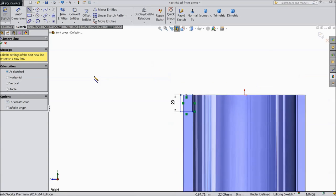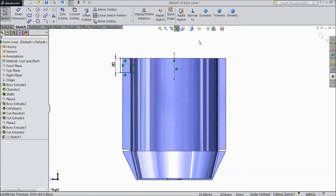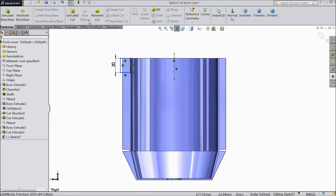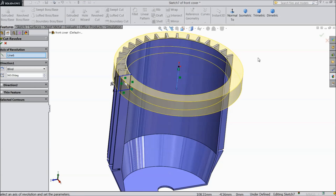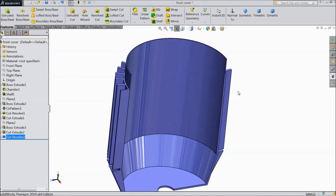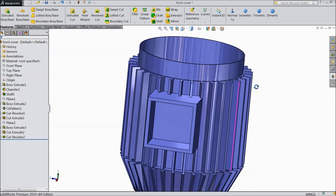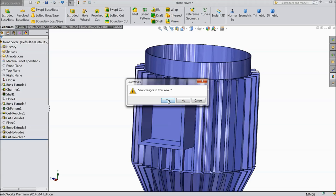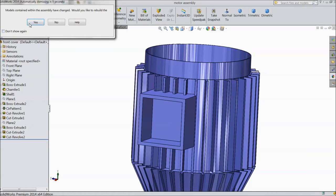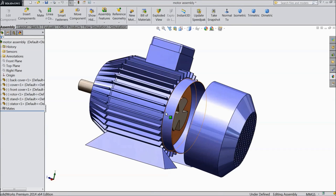Select one center line and draw a center line from origin point. Now select revolve cut — we are going to cut through this. Section view — see this portion is created. Now select changes in front cover — yes. Now changes in assembly — yes. Now see in assembly it is already cut.